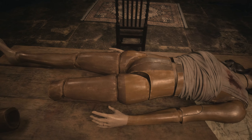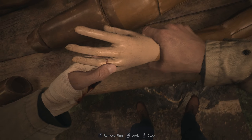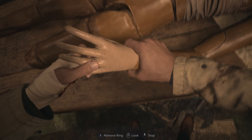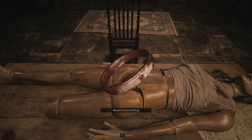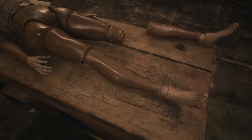Hi guys, so in order to get out of the doll workshop you're gonna need a couple of things. The first one is the ring that's on her finger — it's bloody at the moment, dirty, and you're not gonna be able to use it for anything. After that, you're gonna go around the mannequin and at some point you're gonna get to her shoulder.